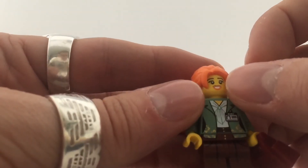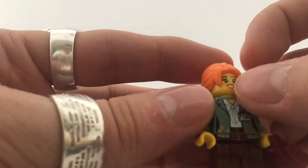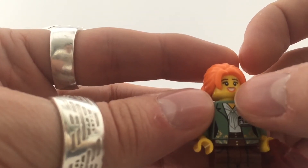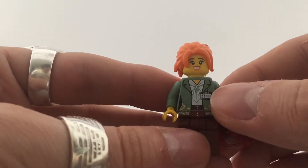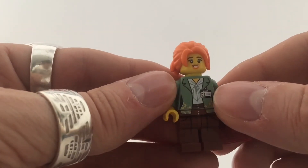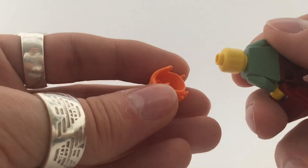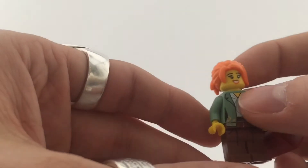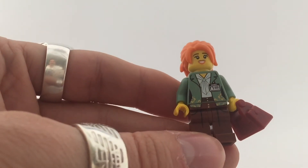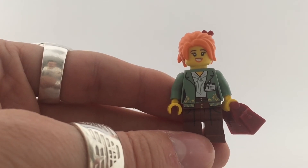I really like the head piece, the chest, the clothes, and the hair. I noticed she has a brown lip and an orange lip — I don't know why that is, but I'm happy to find out in the movie. No alternate face for her, but it is a really cool minifigure with fantastic details. So that is it for Lloyd's mom, number nine.